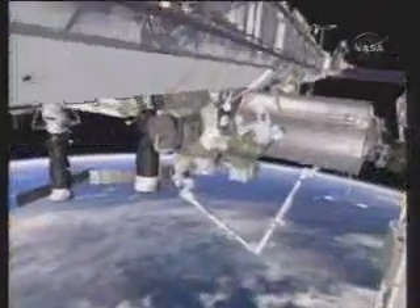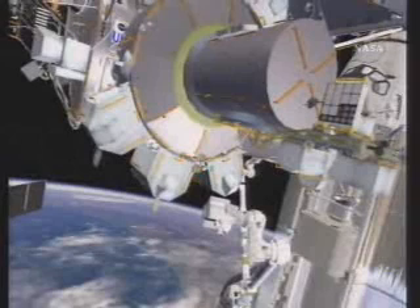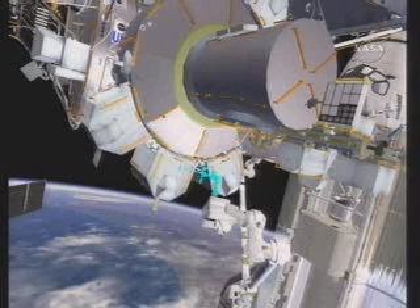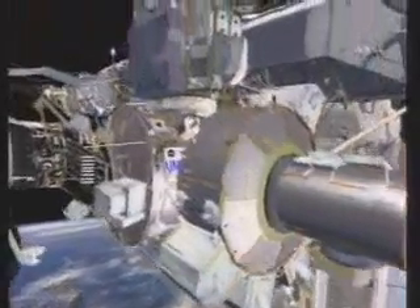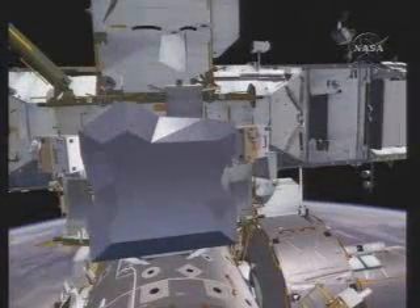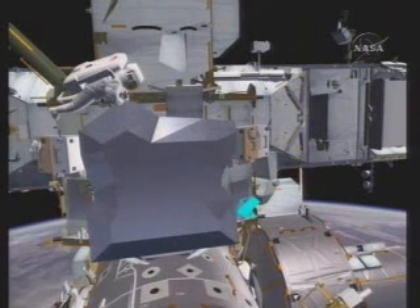Rick and Dave will leave the ISS airlock. The first task is to set up a foot restraint, which is stored on the airlock, and place it on the station arm for use by Dave later in the EVA. They will then translate up to the aft side of the Z1 truss, where the station's four CMGs are located. Dave will go above the CMGs, and Rick will reposition a foot restraint and climb into it so he can handle the failed CMG number 3. They will then remove an MLI cover from the CMG itself.